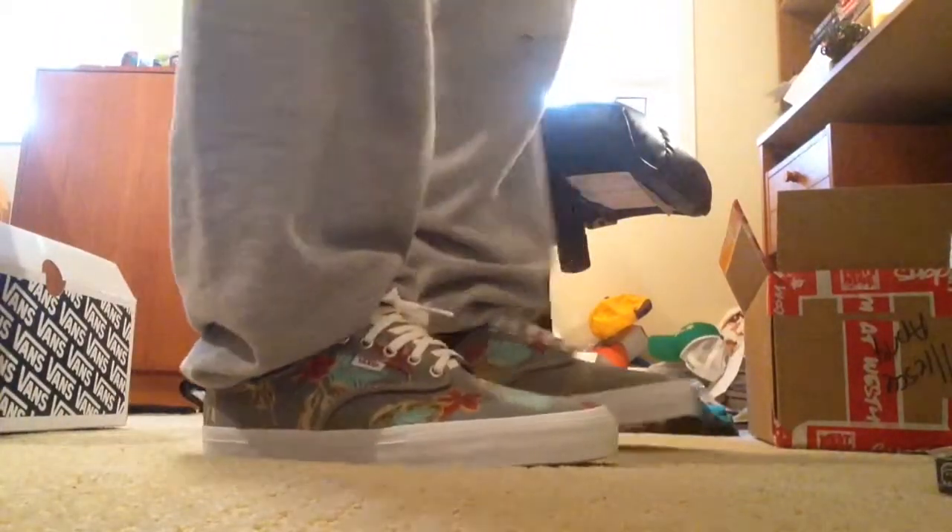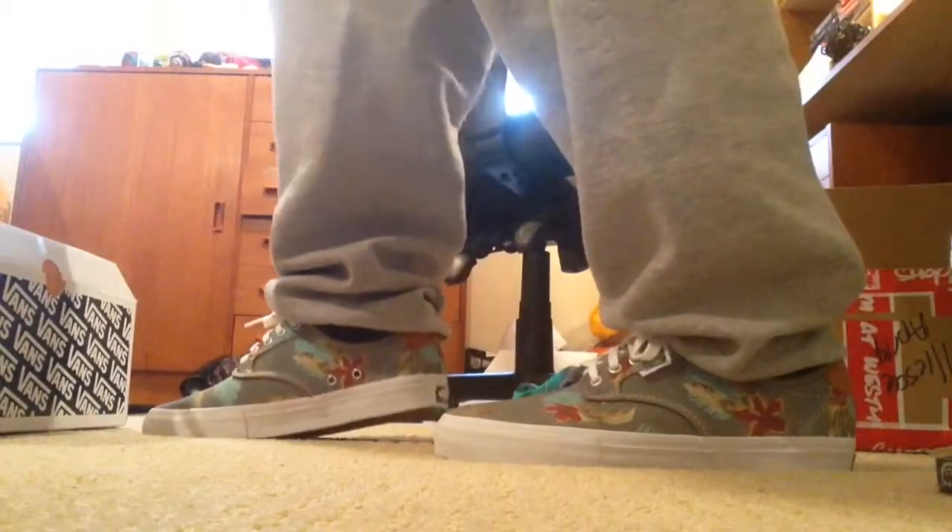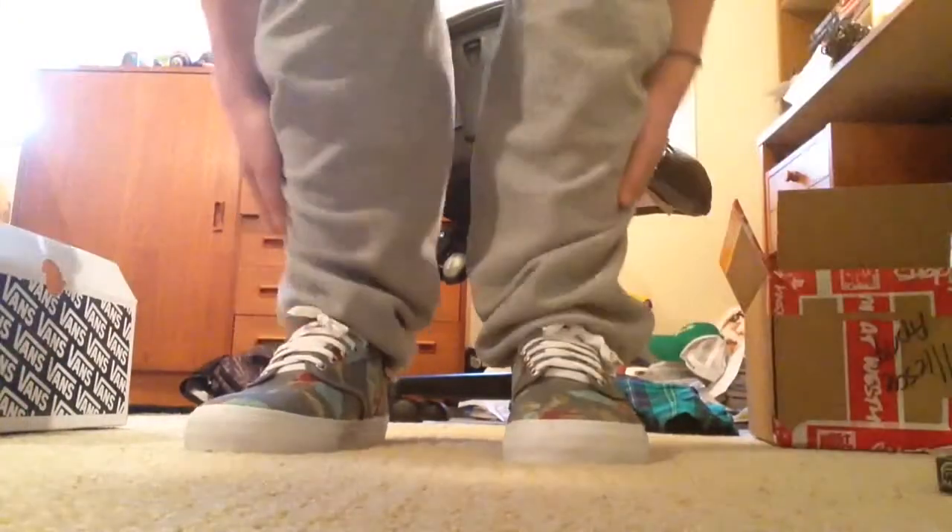Alright guys, so I got the shoes on now. Let's check out what they look like. Right now I'm wearing sweatpants. I'll probably also do it with jeans and some shorts in a second. So yeah, this is what it looks like with white laces. Overall, a pretty sweet shoe.